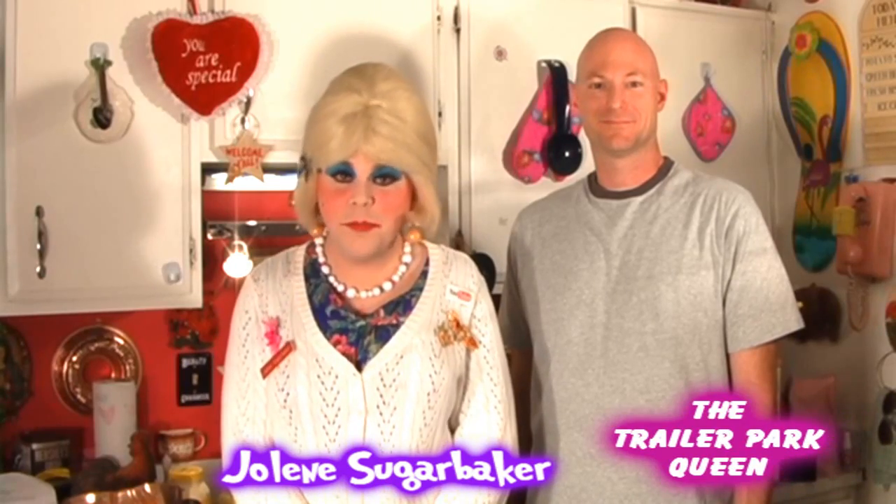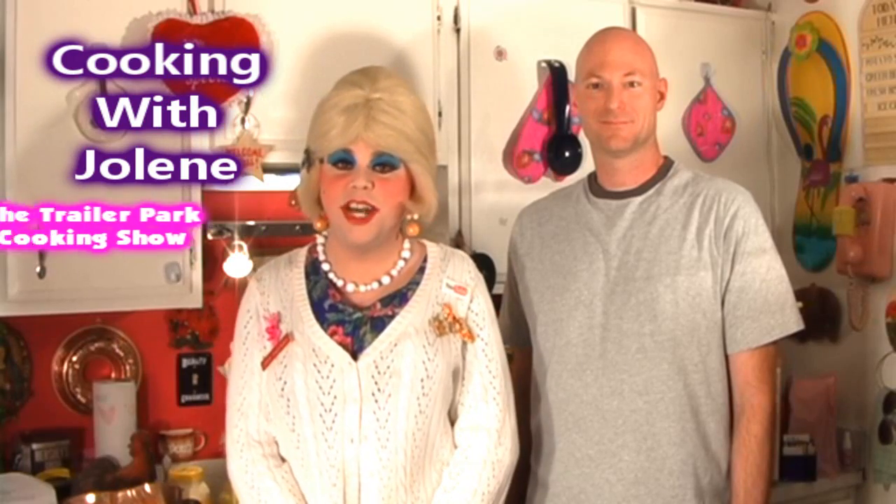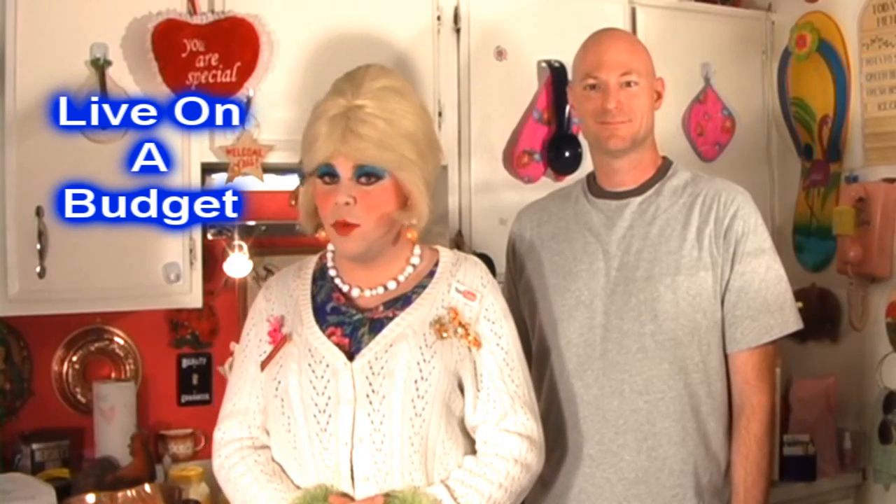Hi there, trailer park fans. It's Jolene Sugarbaker, the trailer park queen. Welcome to the trailer park test kitchen and welcome to another edition of Cooking with Jolene, the trailer park cooking show, where I teach you how to live on a budget and do it the trailer park way.